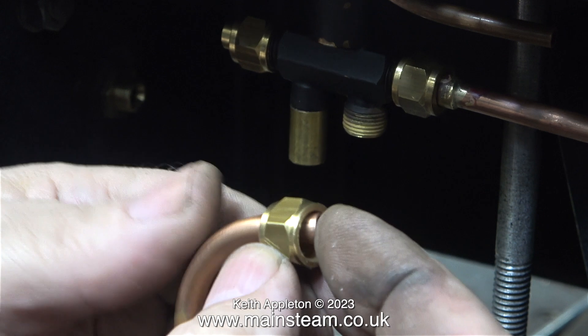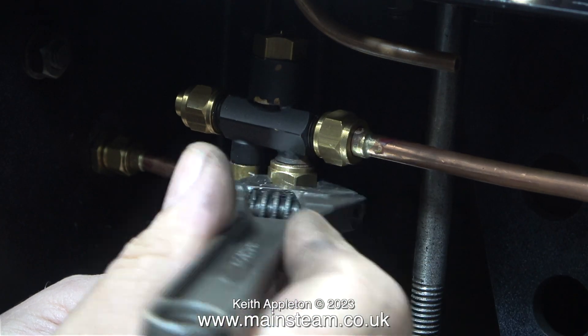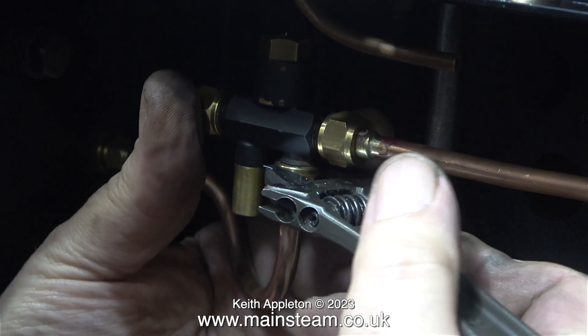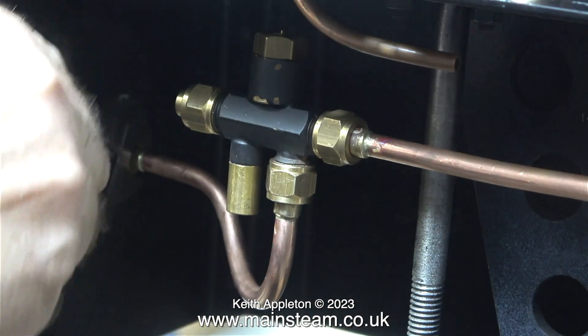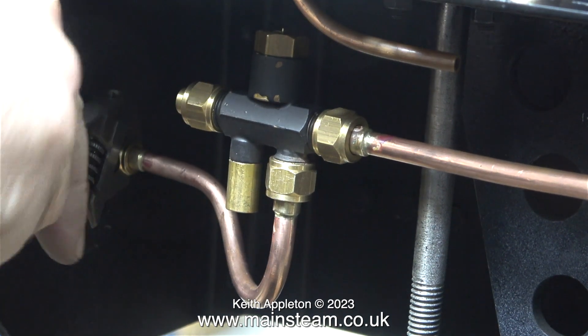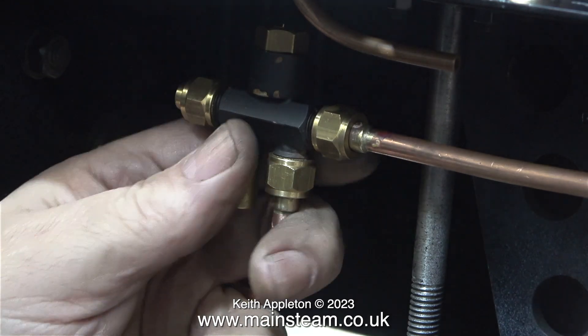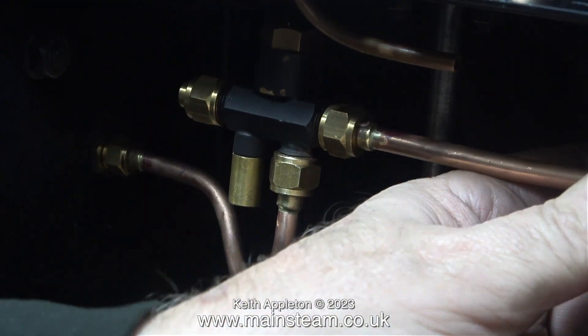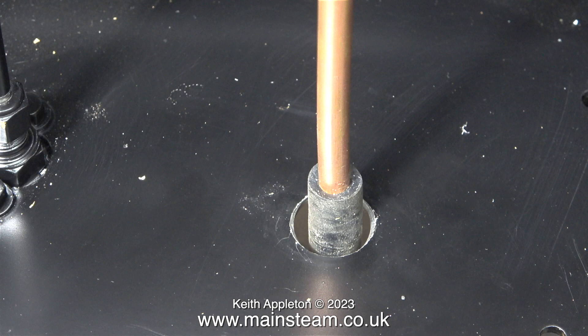This is quite a complex bend. It's really important to make sure that this water pipe is not directly under the overflow — that would not be good, because the hot water from the overflow would heat the incoming water, and injectors don't like that. As you can clearly see in this clip, the pipe is bent in two ways: the main bend up to the water inlet of the injector, then it bends again as it moves backwards.